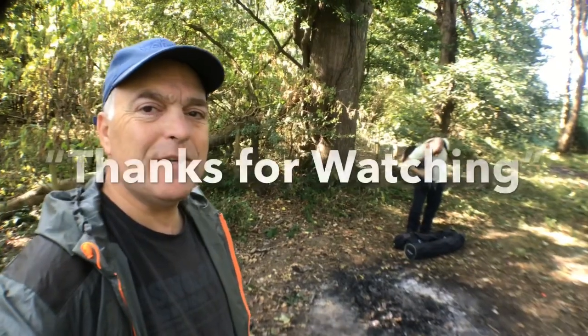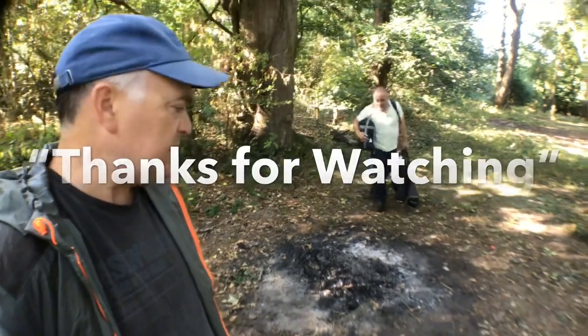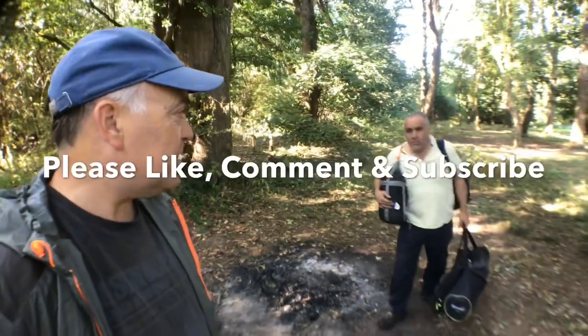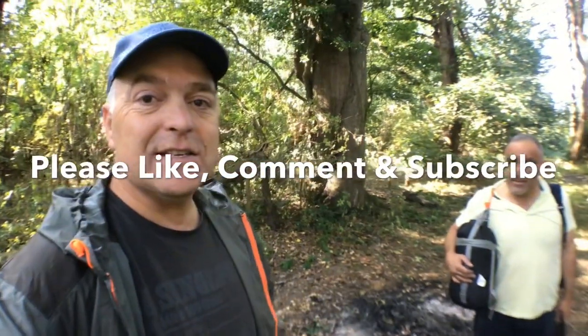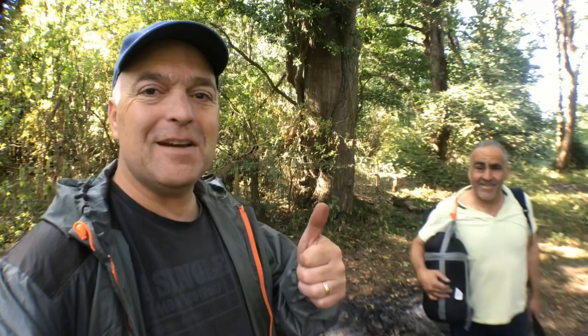So that's it, we've finished up. We left it as we found it — there is a little fireplace here set for the next campers. Andre, thank you very much for joining me, it was great to have company. Thanks very much for joining us and we'll catch up with you next time.